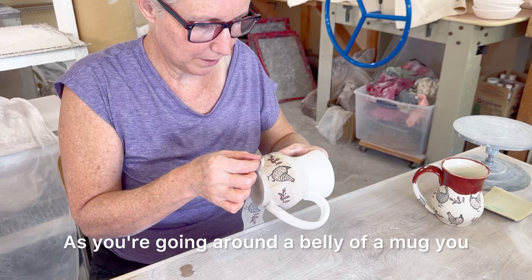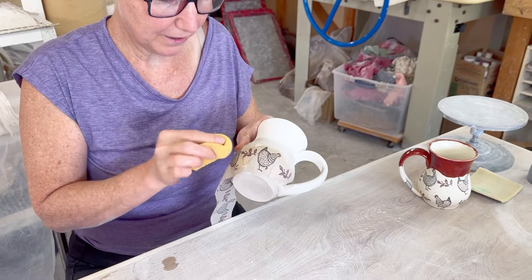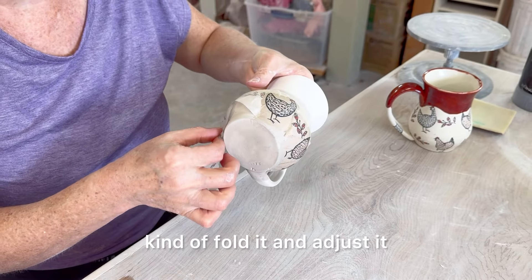As you're going around the belly of a mug you kind of have to adjust or you start going on an angle, but I'll either cut the transfer so it's not as long or just kind of fold it and adjust it.